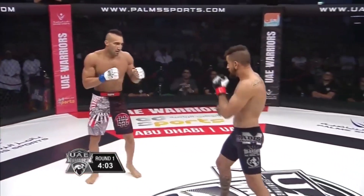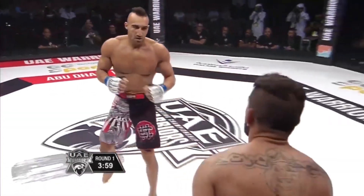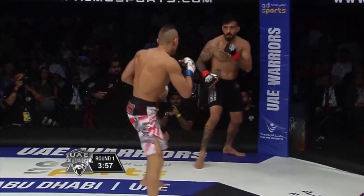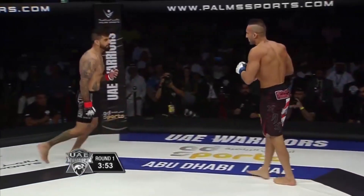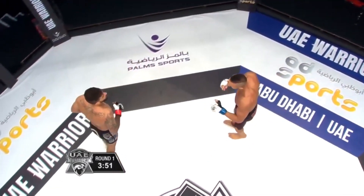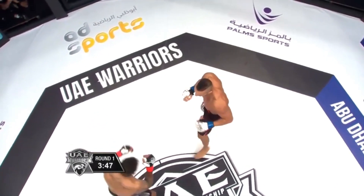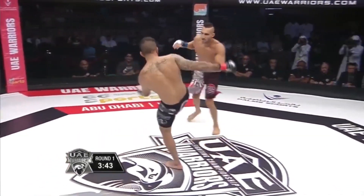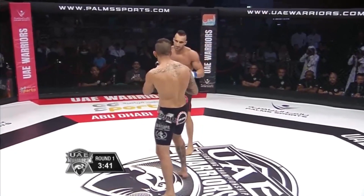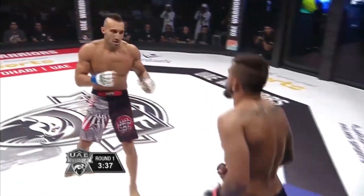He came out of the corner. Nice low kick. You've got to wonder how long this standup war is going to go before Leandro tries to bring this thing down to the ground. Leandro listening to the corner saying body shot and trying to pay attention to the takedown attempt. And it landed. Another good low kick.